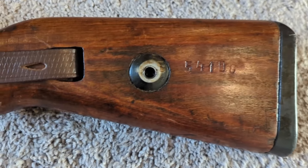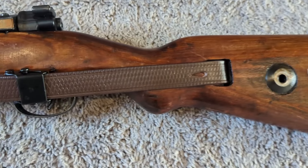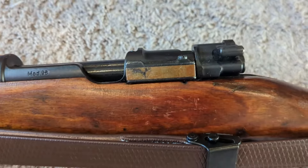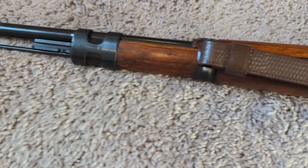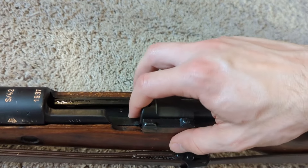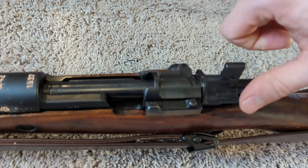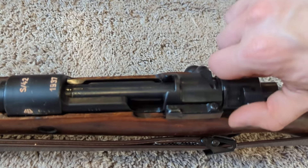Turning it over to the other side, you can see they did mark the stock with the matching serial number. Moving down the rifle you've got another Waffenamt mark and another Weimar inspection mark. The stock is in really good shape on this side too. The bolt is pretty smooth, and the safety works. That's definitely something to check when you get a candidate — sometimes the safety has been replaced, or if the cocking piece has been replaced, the safety might not work.